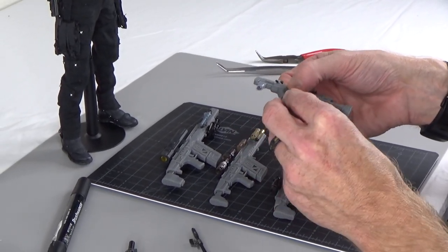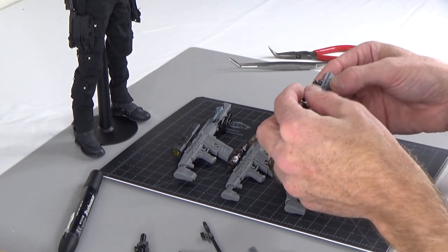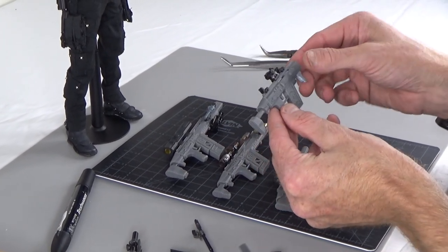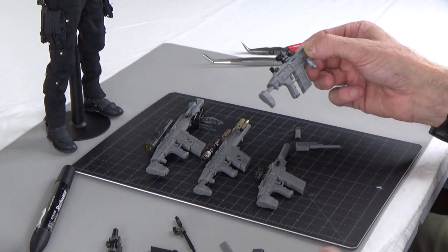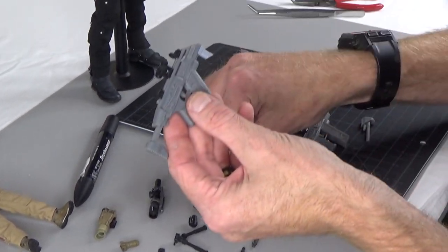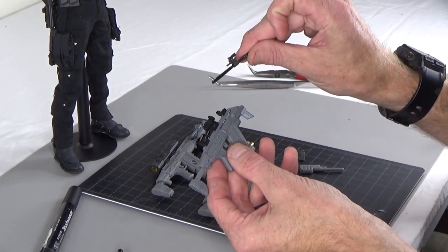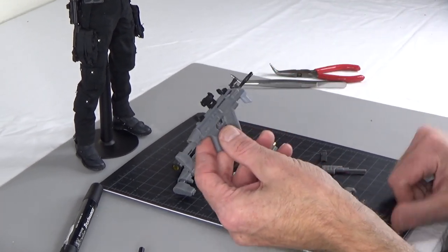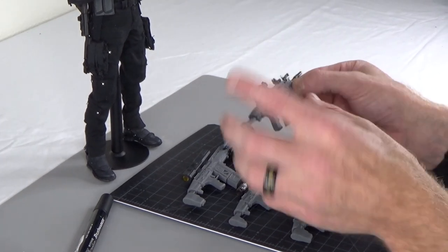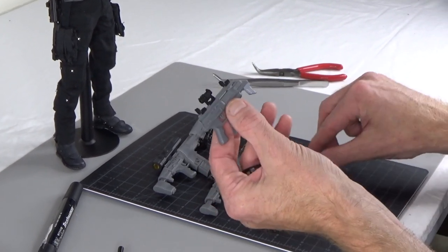We do have some original optics and stuff like that, and we'll get into that later. But again, these are compatible with everything you see here. Check this out — this right here is from an Easy and Simple Scar. So much versatility.